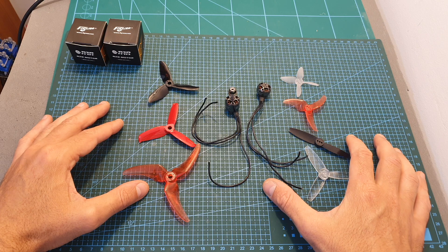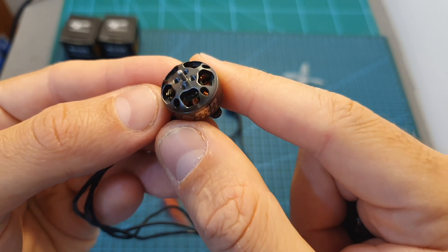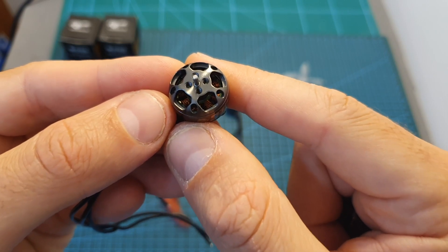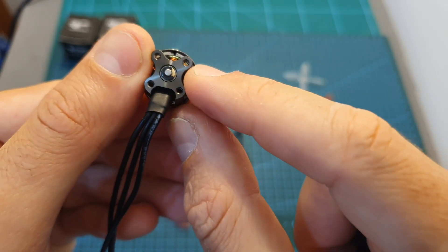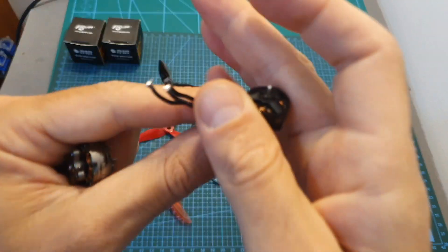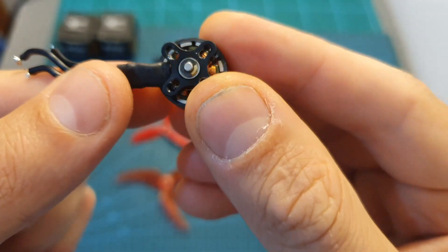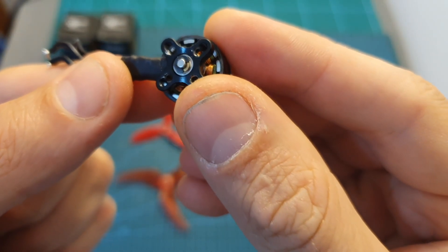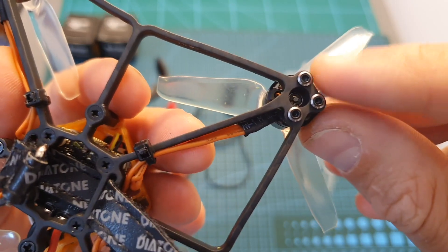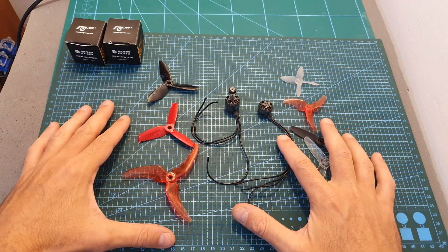As you're about to see, the 1404 could handle 2.5 and 3 inch propellers very well using both 3S and 4S LiPo batteries. In my opinion the 1404 motor can be a great option for a lightweight powerful 3 inch build. However, its biggest limitation is its 12 by 12 millimeters mounting holes — it could have been great if Flymoon added 9 millimeter mounting holes just like the Spintech 1304 motor, so it could be easily mounted on 3 inch frames which normally use a 9 by 9 millimeter mounting pattern.